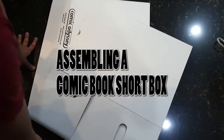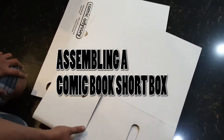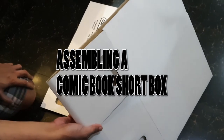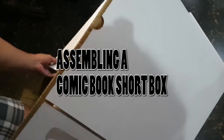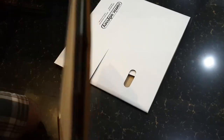Taking a break from gaming — I recently ordered these from Shopee. These are comic book short boxes that are an excellent, actually the best way to store comics, because they allow you to store them in an upright position and not stacked on top of each other, which is a really bad way of storing comic books.